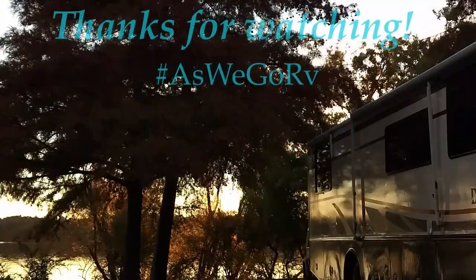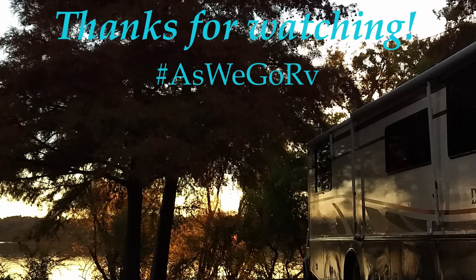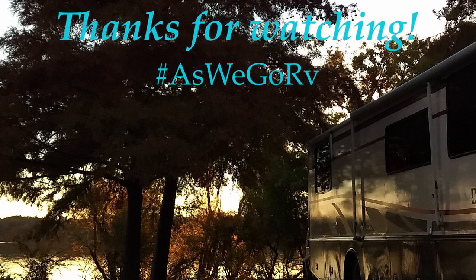I hope that helps you out at some point. Take care and maybe someday as we go, we'll see you on the road. We sure hope you found this video tip helpful — if you like it, do give us a thumbs up and feel free to share it with your friends. It would also be really helpful if you would subscribe. Thanks again for watching.